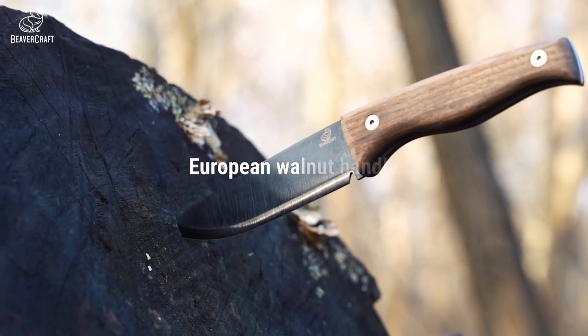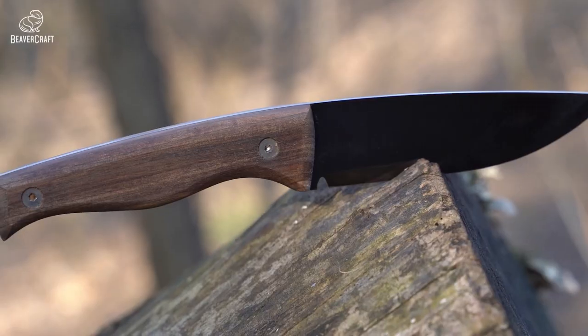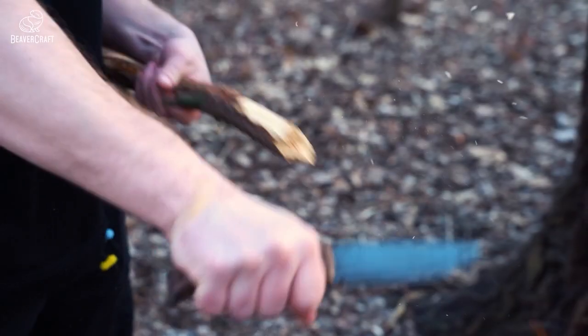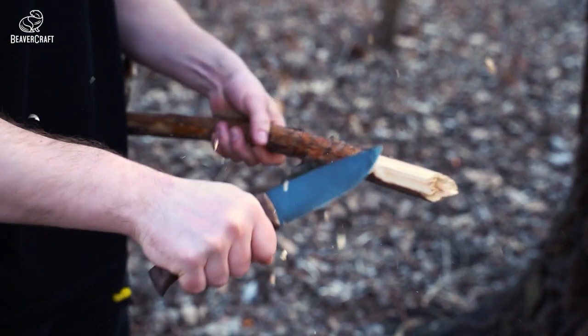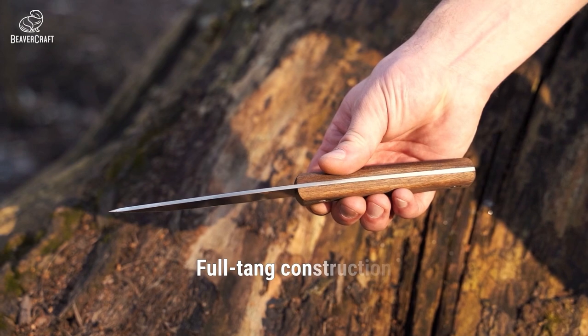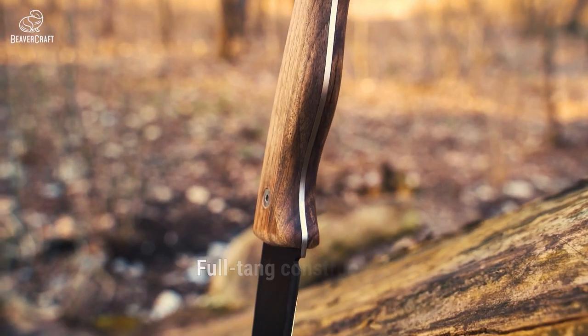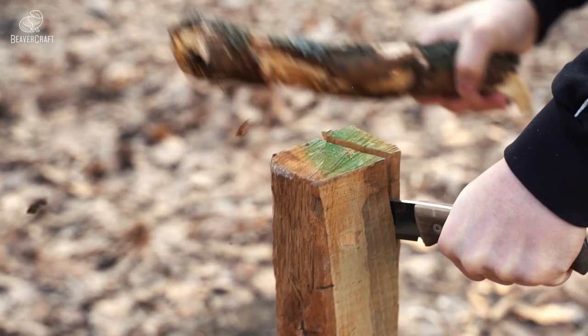But the BSH3 isn't just functional — it's also customizable. With replaceable scales, you can make this knife truly your own. Made from a single piece of steel, this knife is built to last, and with improved corrosion resistance and an ergonomic design, it's perfect for outdoor adventures.